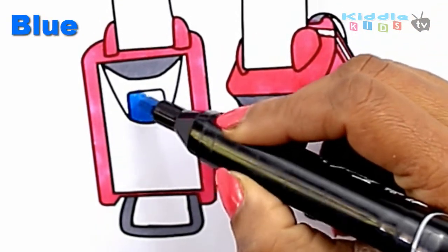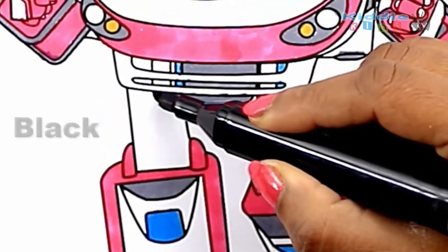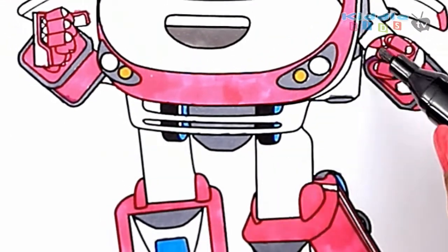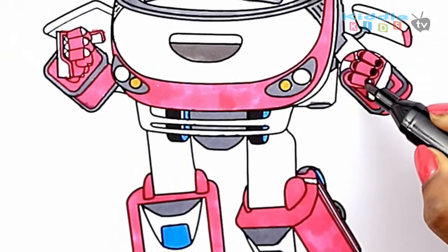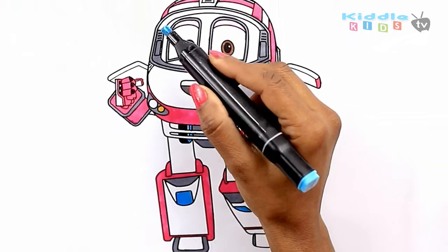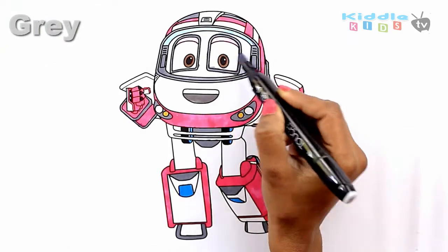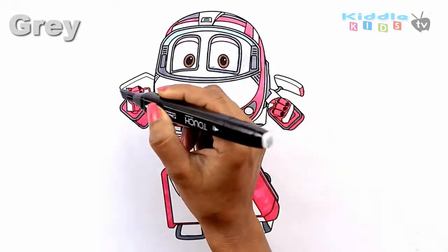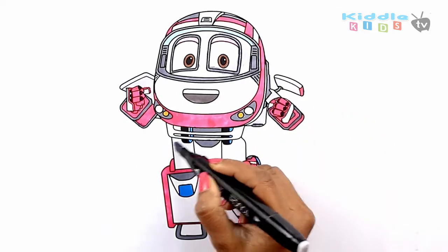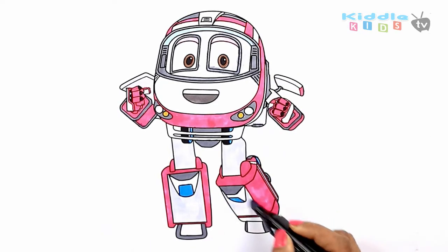Blue. The nurse takes the cow, the nurse takes the cow. Hi-ho, the dairy-o. The nurse takes the cow. The cow takes the dog, the cow takes the dog. Hi-ho, the dairy-o. The cow takes the dog. Blue! The dog takes the cat. Gray! The dog takes the cat. Hi-ho the Dario. The dog takes the cat. The cat takes the mouse. The cat takes the mouse. Hi-ho the Dario. The cat takes the mouse.